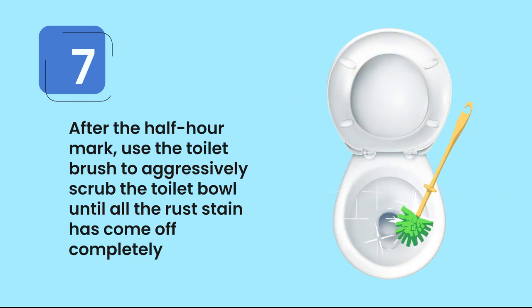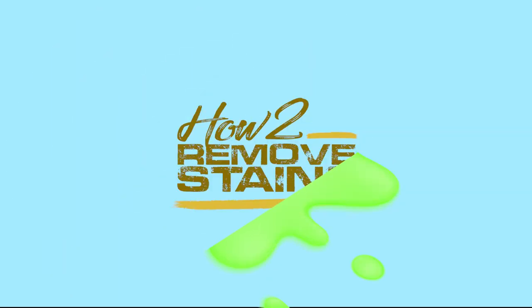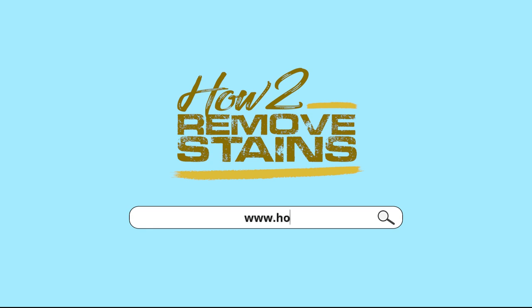Step eight, flush the toilet or pour a bucket of cold water to rinse and remove the solution. For any other stains you need to deal with, visit howtoremovstains.com.